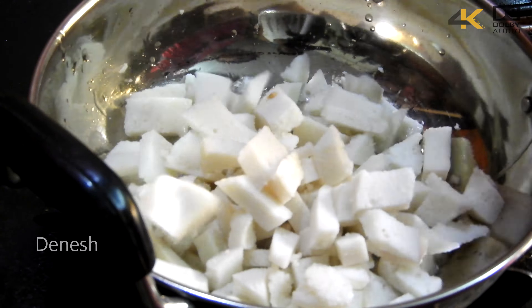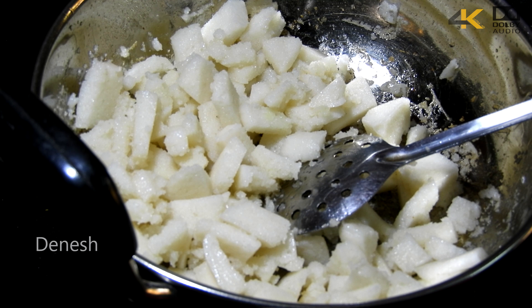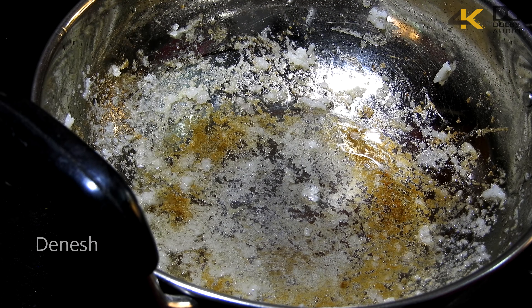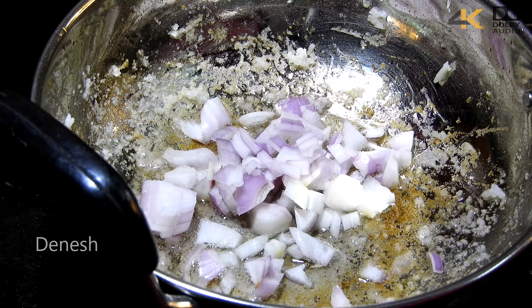Cut the idlis. In a pan, add oil and fry the idlis until done. Remove and set aside on a plate, then add some more oil to the pan.